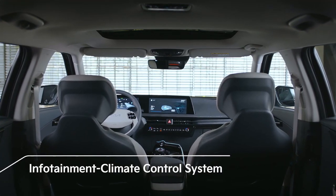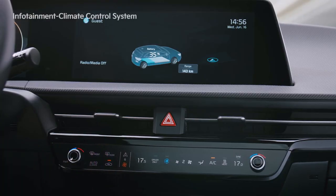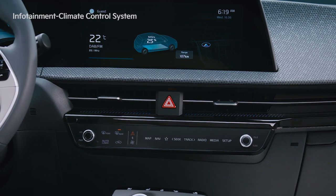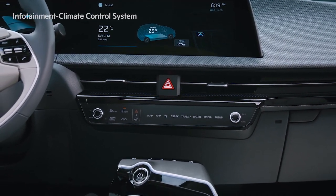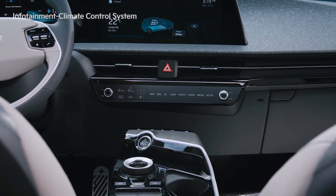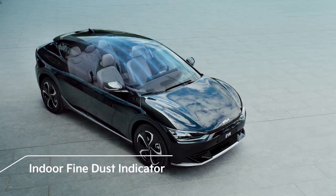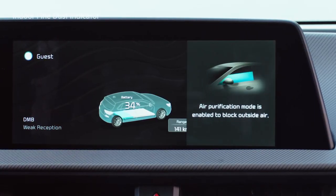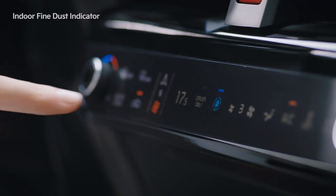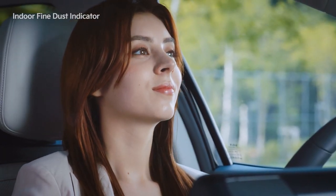In the EV6, you can switch between the infotainment system and the climate control system using the button located in the center of the operation system. Other than the buttons that require intuitive tactile operation while driving, such as media volume and indoor temperature, all the buttons are operated by touch. The space in the center of the vehicle is minimized, and like the latest electronic devices, an innovative image is implemented. In addition, the vehicle detects the fine dust concentration inside in real time. If the concentration exceeds an acceptable level, air purification mode is automatically activated. You can press the climate control system's air purification button to keep the air in the vehicle pleasant.